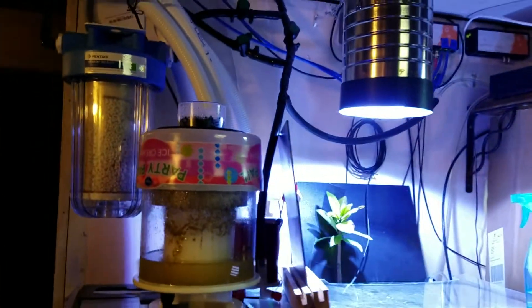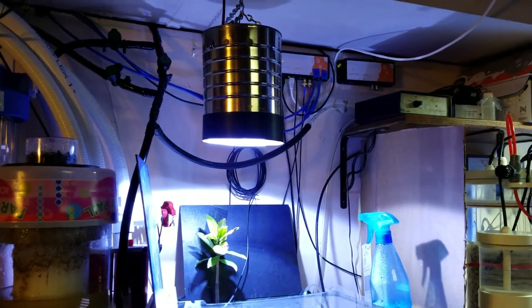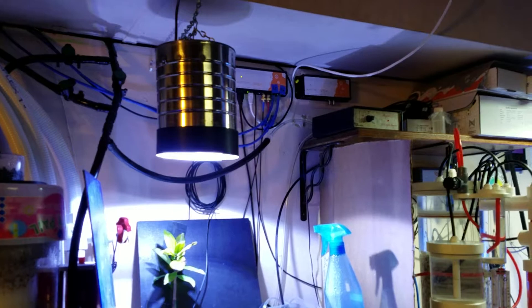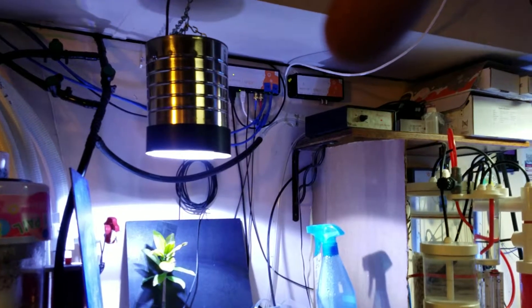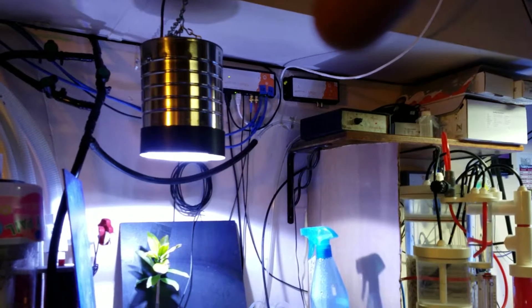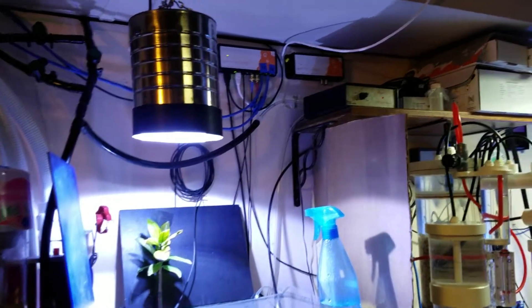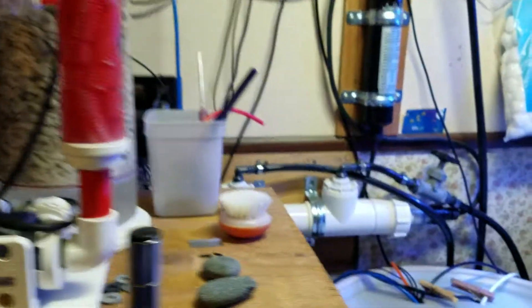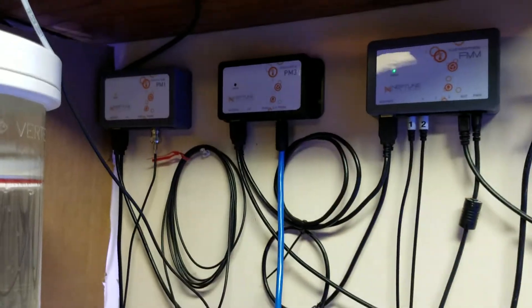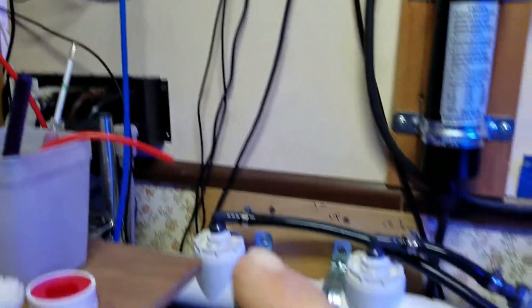A buddy of mine quit an aquaponics business and I ended up scoring a second Apex system from him, which had a couple thousand dollars worth of upgrades done to it. I now have a backup unit for mine. I bought it from him for $100, which included a PM3 dissolved oxygen sensor and an $800 probe.